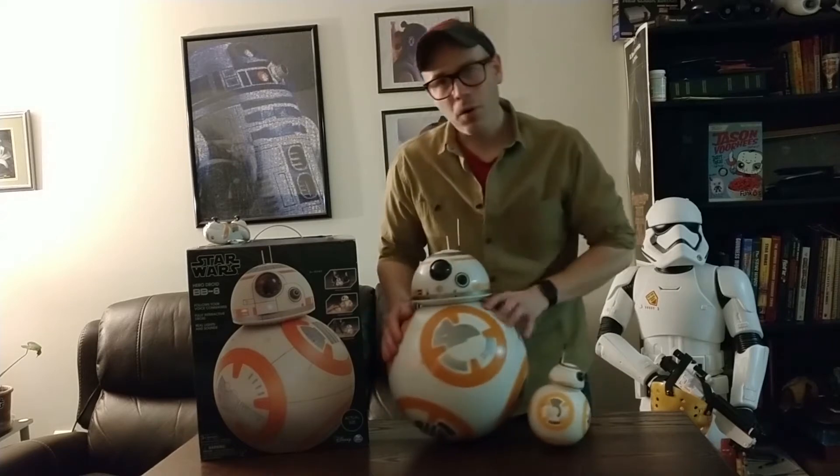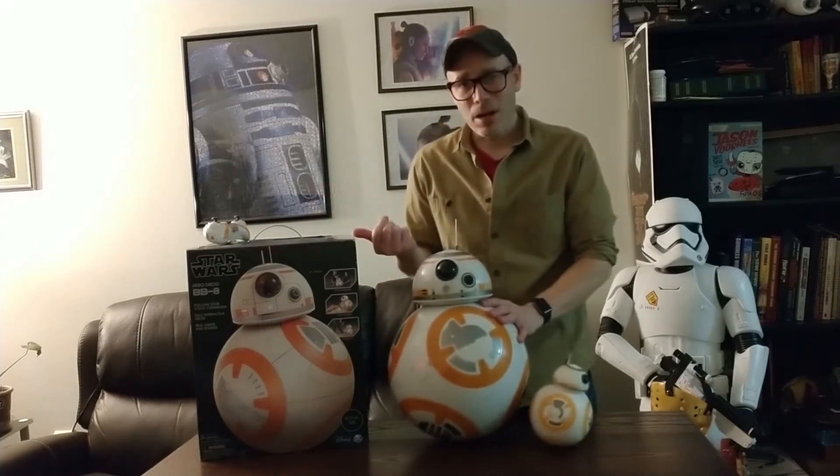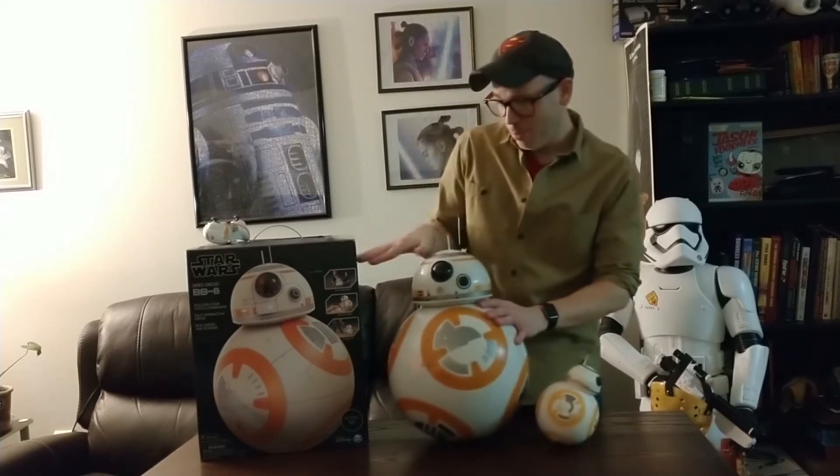So, if you want to know how big this is in person, just go to Target and check out the box. It says on the box 'actual size,' and it pretty much is.